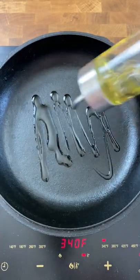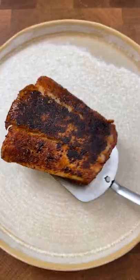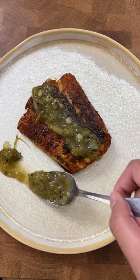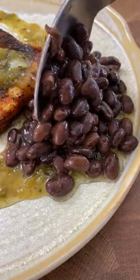So first, taco mixes will vary depending on the brand, so taste it before putting it on your choice of meat. We have to see if we need to add salt to it, and this brand I'm using isn't salty at all. I love taco mixes because you can really amp up the flavor of the meats you add it on, and you just dump it on there.